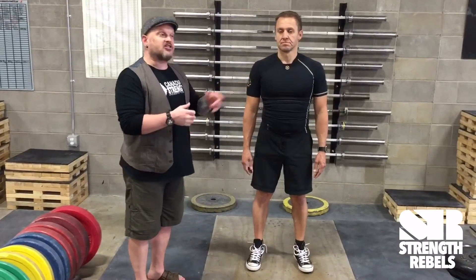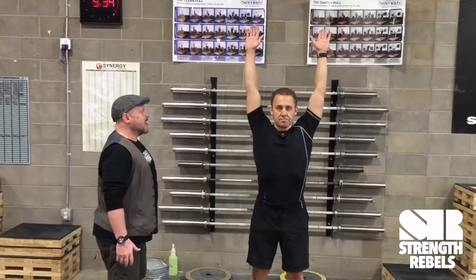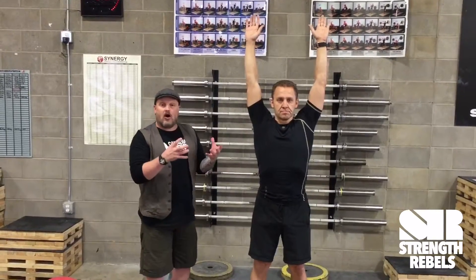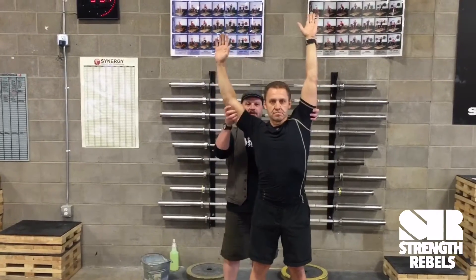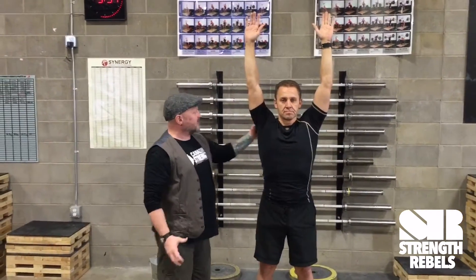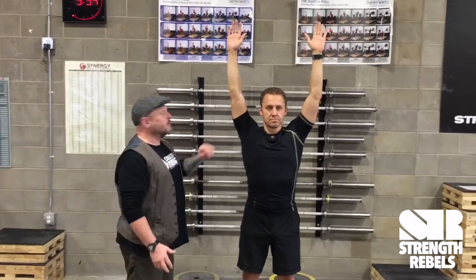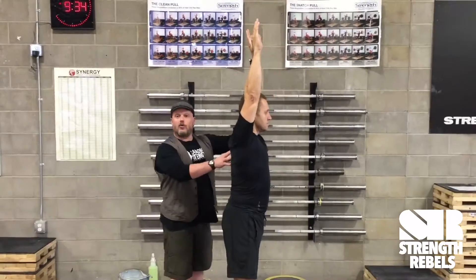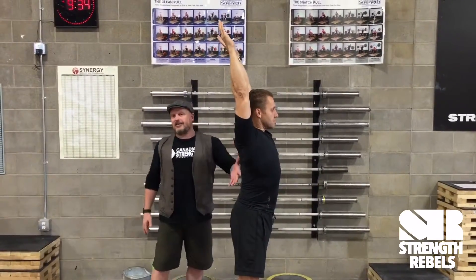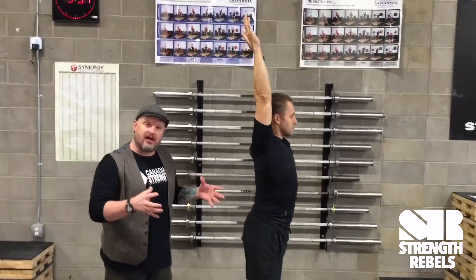The next aspect is simply to raise the arms up overhead. I'm looking for symmetry — does he have symmetry side to side, or is something a little bit off? Again, major glaring things. I'm looking at whether he shrugs significantly or keeps his shoulder blades down, and I'm looking at general range of motion. Can he get all the way up overhead? Does he have a significant compensation to do that? Just a basic bird's-eye view.